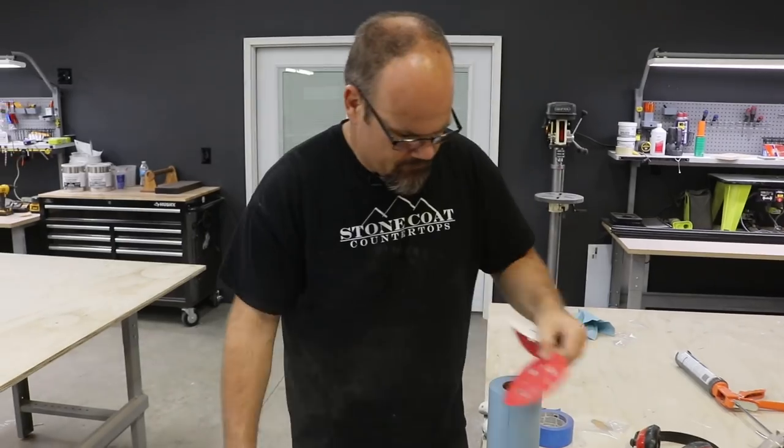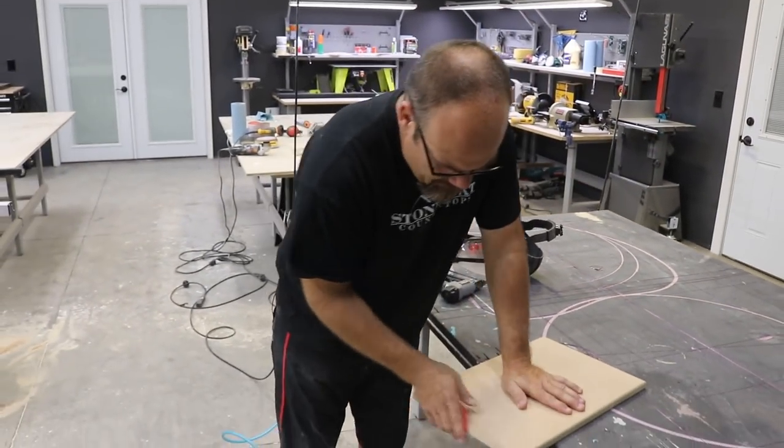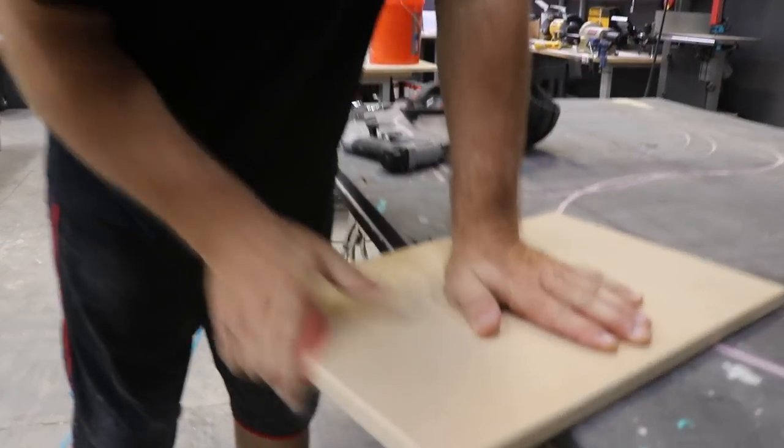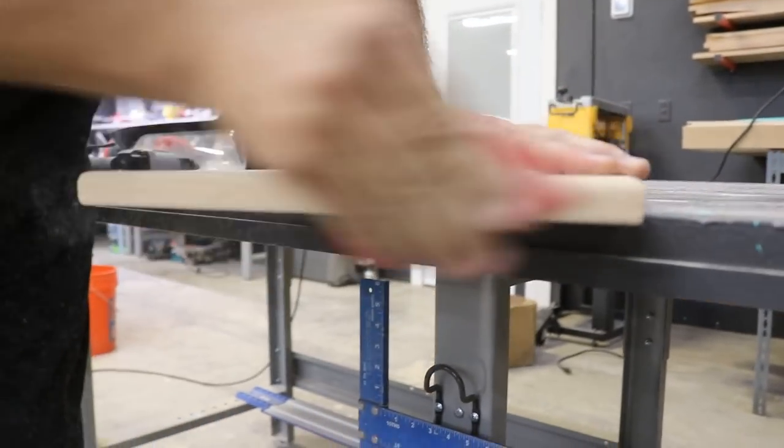Let's sand those edges. MDF is kind of rough, so we're going to make it non-rough. This is just a rough cut edge with a quarter round router done on it. We'll make that a little bit smoother there.